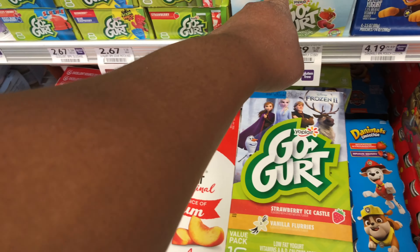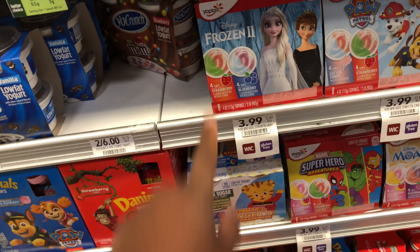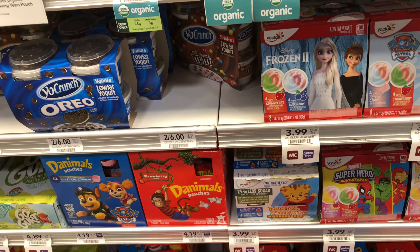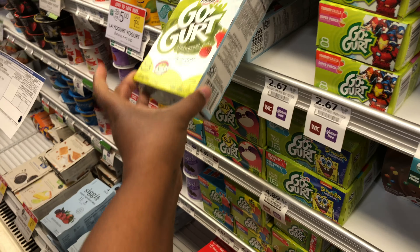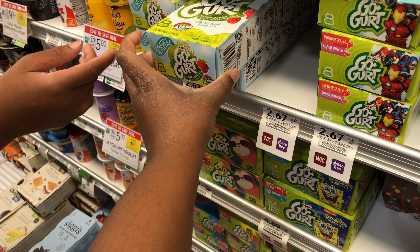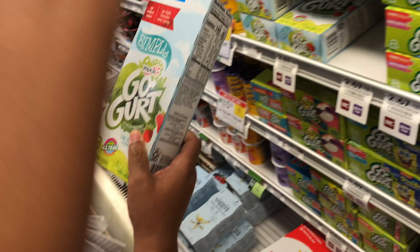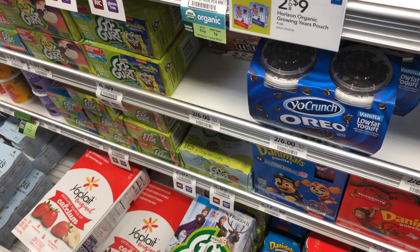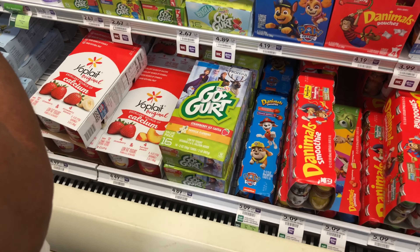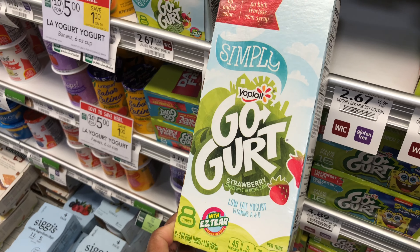You can get GoGurt — they got animals, they got superheroes. I know it's good but I don't like the low-fat. This one is strawberry — that's low-fat, mama. So you need eight full ounces. Let me see — oh it is, eight two ounces. You want the strawberry? Yeah, I just want strawberry. It's okay, I think all of them are okay. So we got the GoGurt, strawberry.